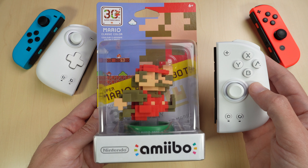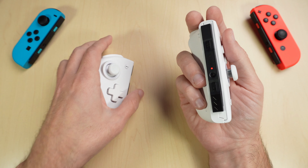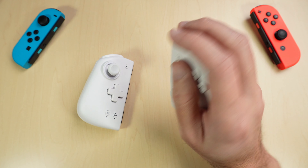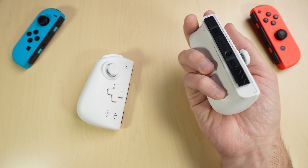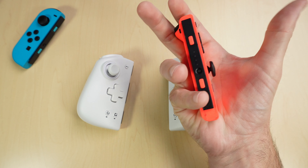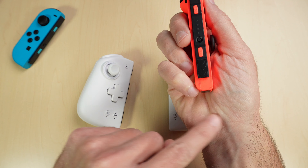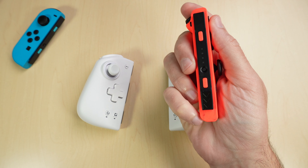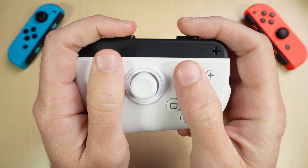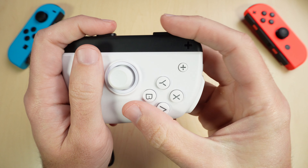These do have NFC support so you can use these with amiibos. They're very big and comfortable to hold — you can see in my hand here my hand's pretty relaxed, and my fingers are resting in all the places that you'd want them to. Obviously if you compare it to something small like a Joy-Con, which is a tiny little thing, when you put your fingers on this you can see that your hand has to push in to hold it and it's not really relaxed. You can attach these on the top, though you need to be careful your hand can hit the trigger on the side.